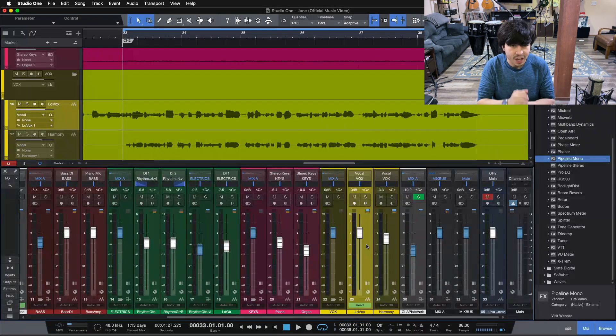Now let's jump in here and take a look at this vocal. Let me start by playing you the vocal inside the track so you can hear what our finished mix is sounding like for this song. Then I'll solo up our lead vocal so you can hear what it's sounding like by itself. Here's our finished mix for this track.